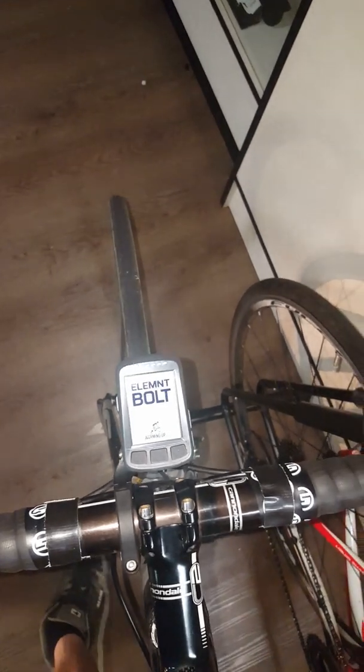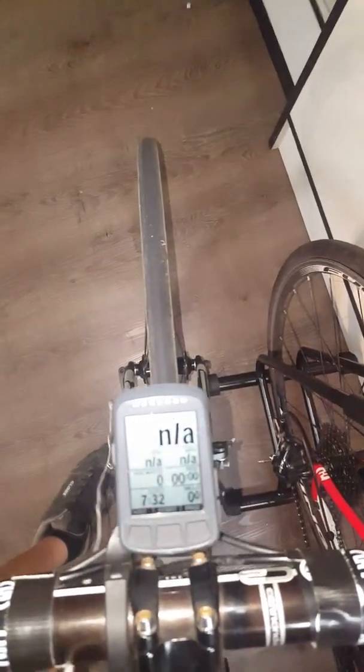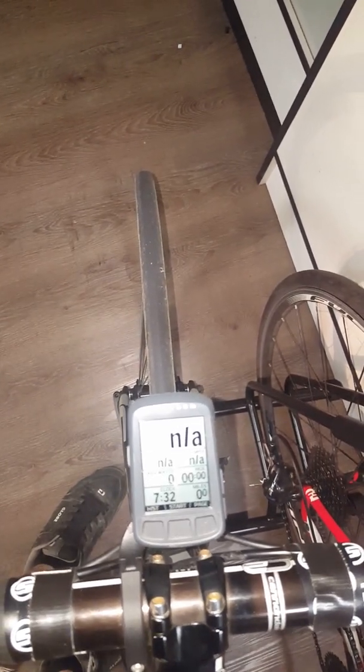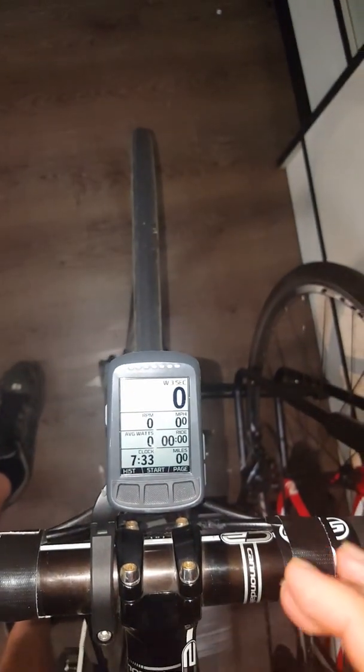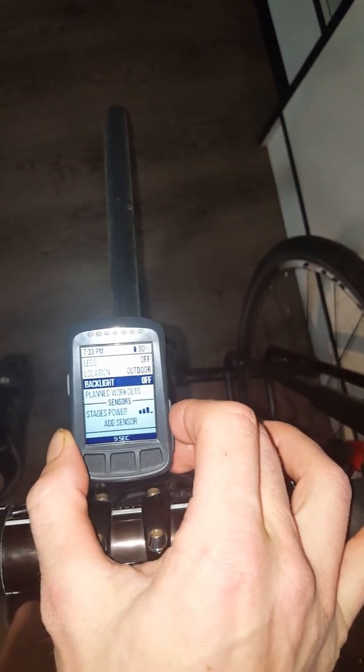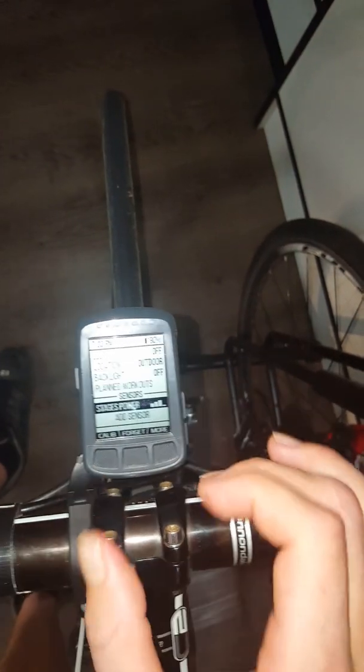Now that we've synced up the crank arm with the Wahoo Bolt cycling computer, the next thing to do would be to calibrate it. In their book it says to zero reset or calibrate. Like, if you take this off, it's not calibrated anymore apparently — they want you to reset it each time. So that's pretty easy. Just hit that button again, go down to sensors, and then hit the calibrate button there.